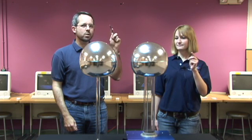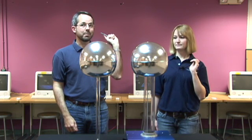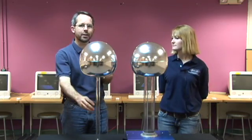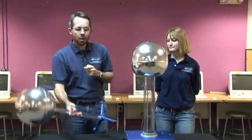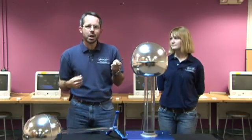If we point them towards the dome, the sparks stop. If we take them away, it starts up again. If you watch some of our other videos, you may notice Joanna and I walking around with these nails. We use them to bleed charge off the dome so it doesn't build up enough for it to strike.